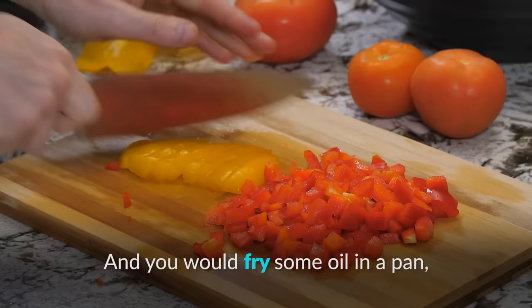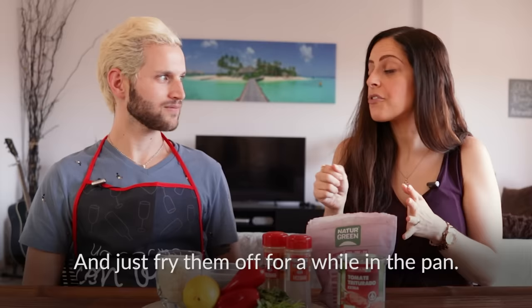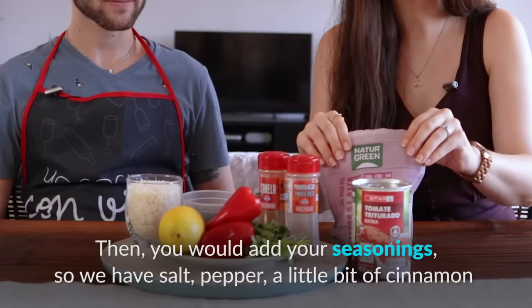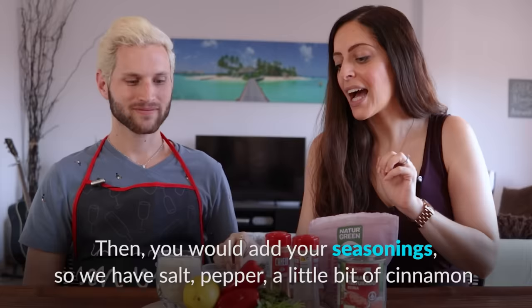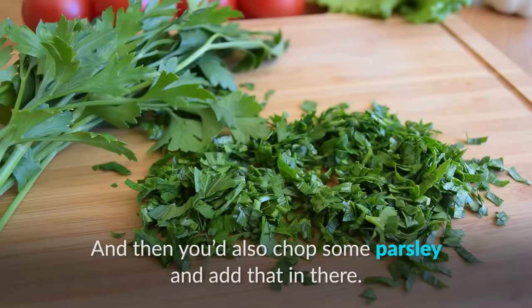You fry some oil in a pan and traditionally you'd add chopped onion as well, then add in your peppers or other vegetables and just fry them off for a while in the pan. Then you add your seasonings — we have salt, pepper, a little bit of cinnamon, and dried mint, which is really important to give the flavor. This is from my dad's garden in Cyprus, so it's really good dried mint.